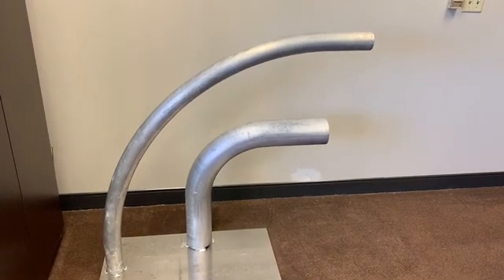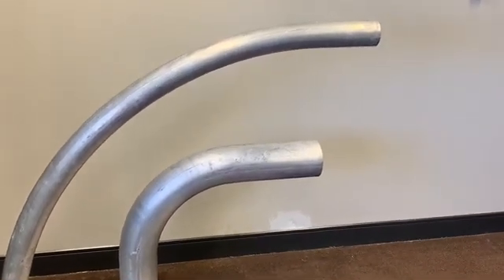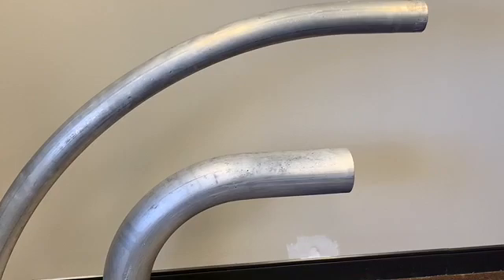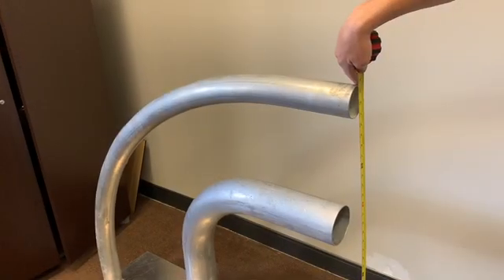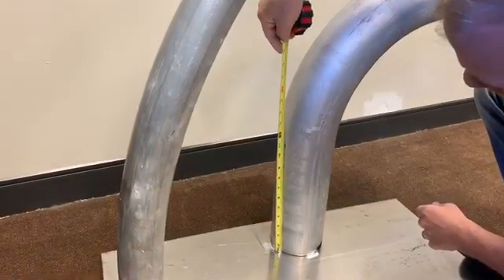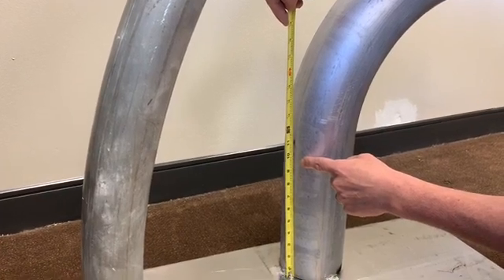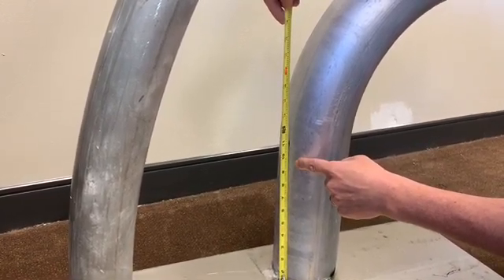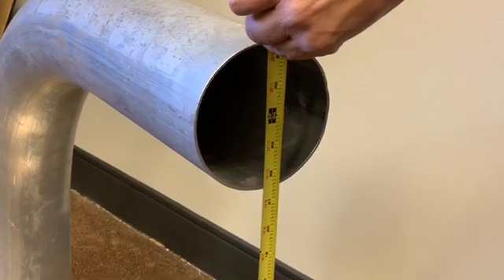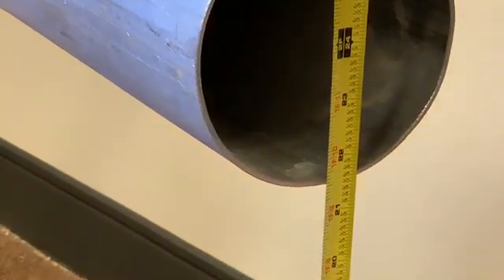Now that we have some of the terms down, we can move on to identifying the radius of an elbow. If possible, the best way to identify a 90 degree elbow is to sit one end on the ground as it's coming out of the ground making a right hand turn, as shown here. We can measure how tall an elbow is off the ground to determine the actual center line radius. At this point, we can subtract your tangent length, which is always two times the diameter of your elbow — in this case, 10 inches on a 5 inch OD elbow. So if we subtract our tangent length of 10 inches from the center line measurement of 24 inches, it'll give us a 14 inch center line radius.